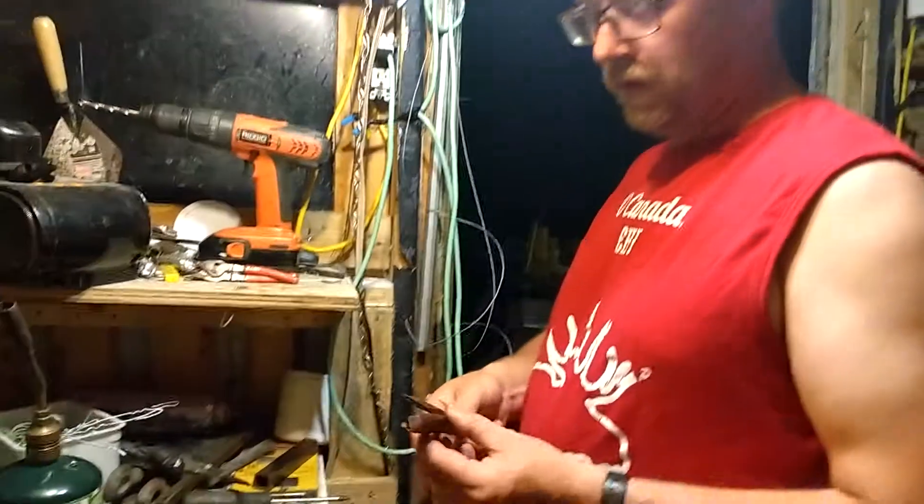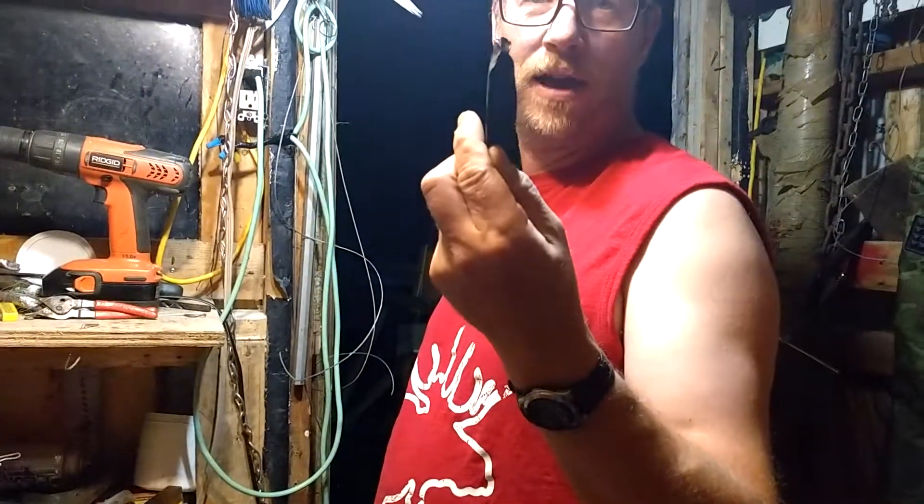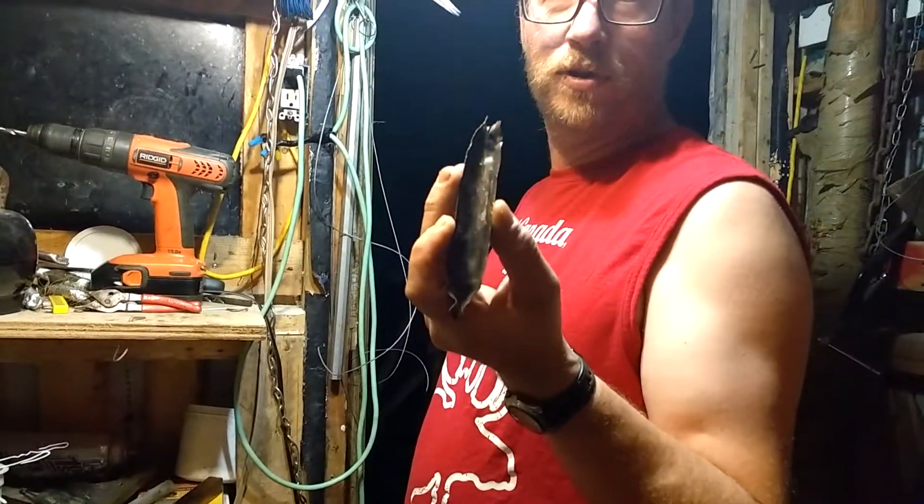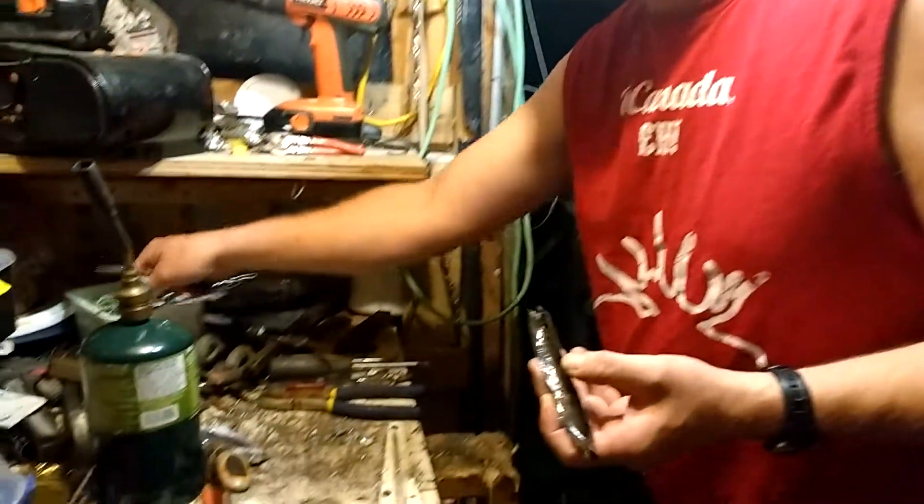This is a quick way to make cod lures. First you get a piece of copper pipe, half inch, split it right down the center — and that's what I've been using for my cod lures. And they work.